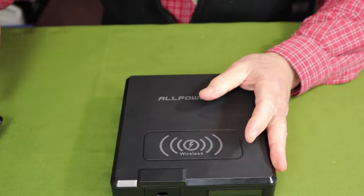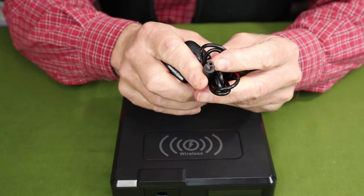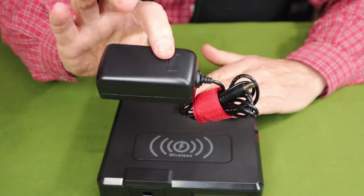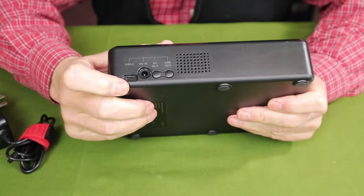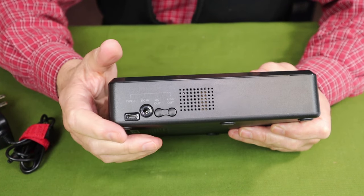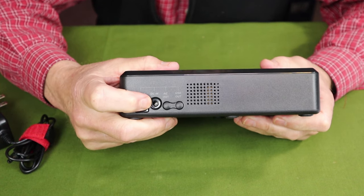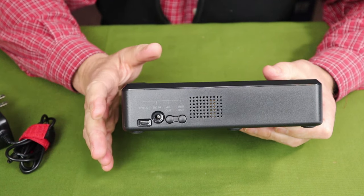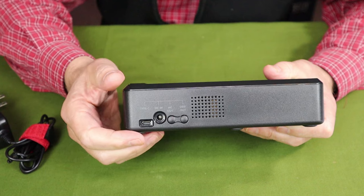As far as charging the unit goes, the primary means is a 36-watt AC wall charger, which uses a 5521 plug that connects to the 5521 port on the unit. It takes approximately 4 to 5 hours to fully charge from 0 to 100%. You can also charge using the USB Type-C port at 65 watts — I measured about 59 watts in with my meter — taking 2 to 3 hours. Combining the 5521 AC charger with the USB Type-C input, you can charge the unit in as little as 1.5 hours; I measured 99 watts input. You can also use a solar panel; the max input is 18 volts or 60 watts.